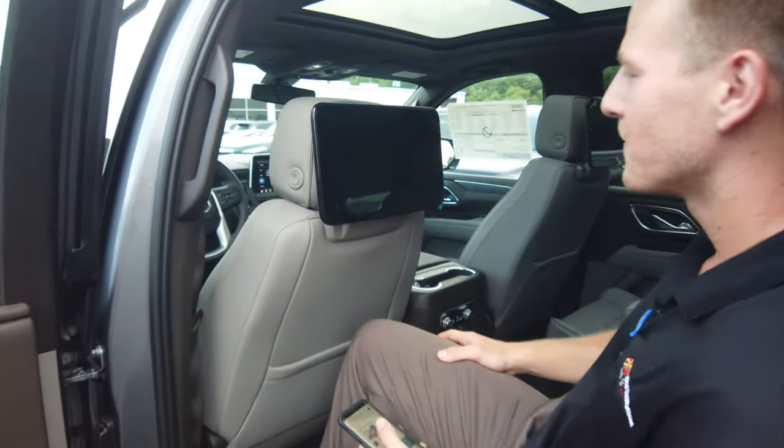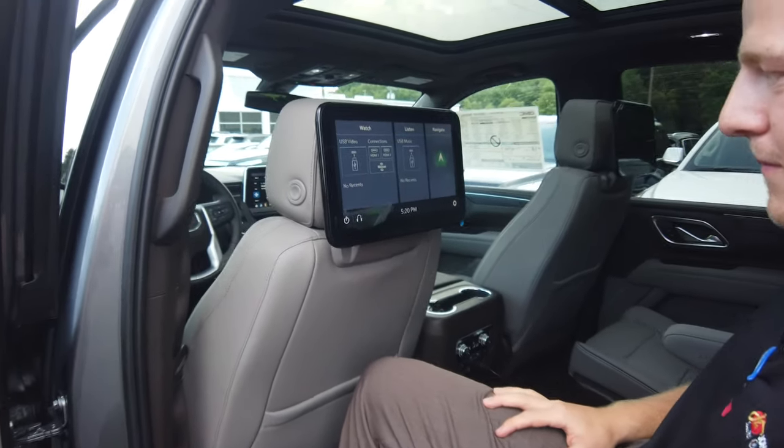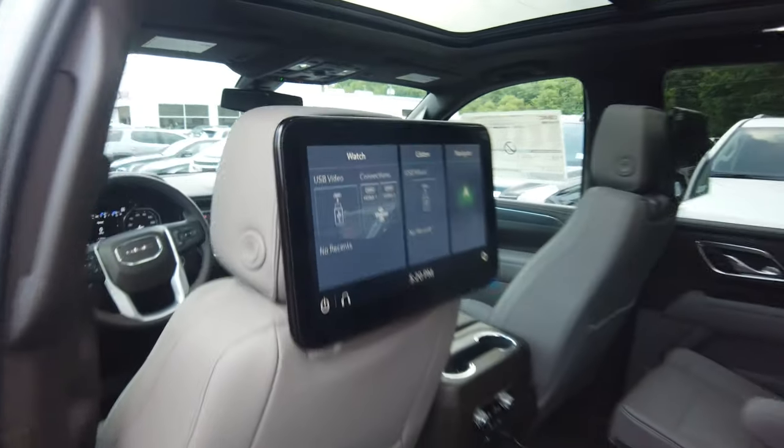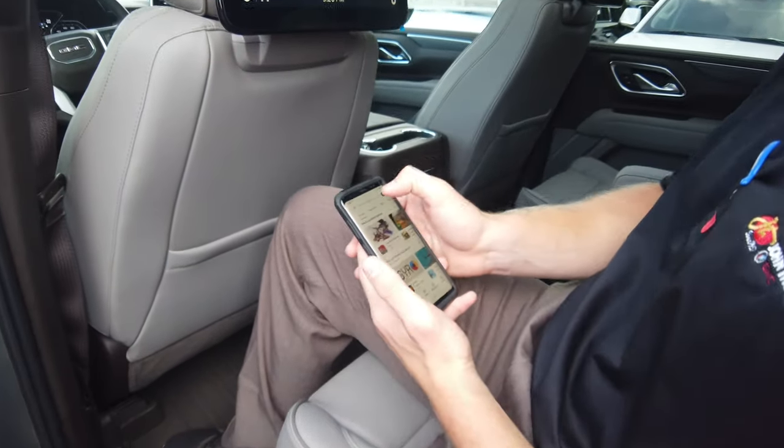All right guys, I've got Matthew here — he's been in a few of my videos. He's going to do the Android part for me. The Android part is actually very, very easy — don't overthink it. Matthew's going to get in the Yukon. You just double-tap the screen — boom, it comes on, very seamless. For Android, the feature is called MirrorCast, so you'll hit that button on screen.